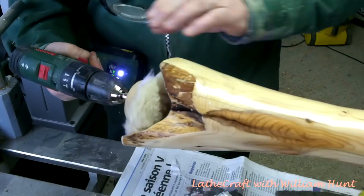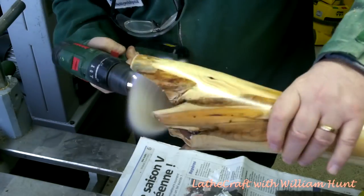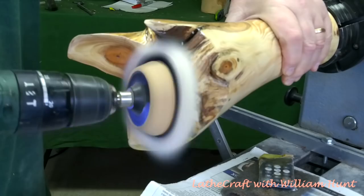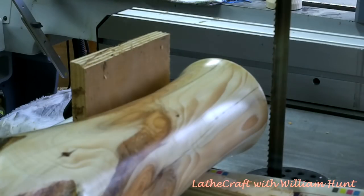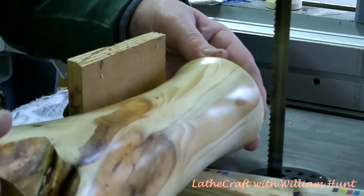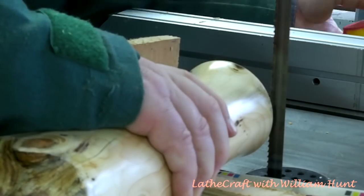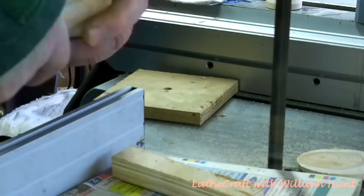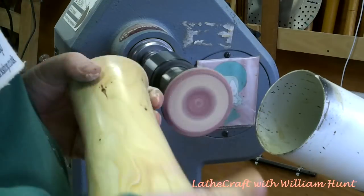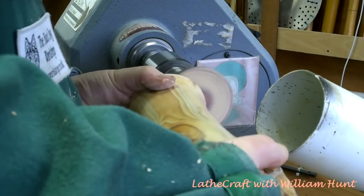Just buffing out the recess for the sphere here. I should mention that I've left a raised ring at the bottom of the recess in the hope that the sphere will freely turn in it. Now I'm going to part this tenon off on the bandsaw because I don't have that much wood to play with and can't safely do it on the lathe. And finally, just sanding off the base of the stand before I give it a coat of sanding sealer.